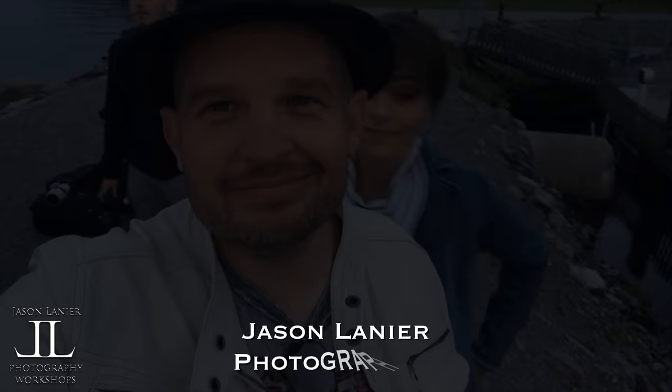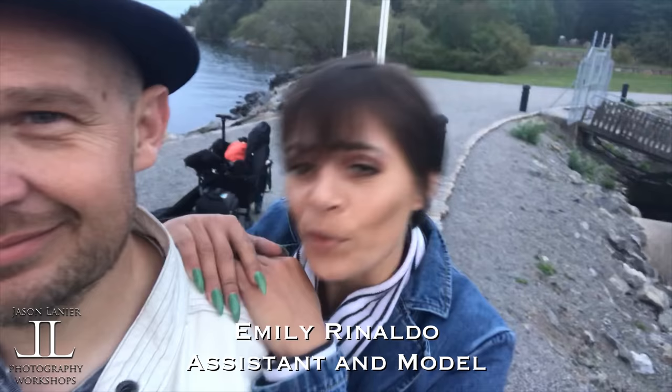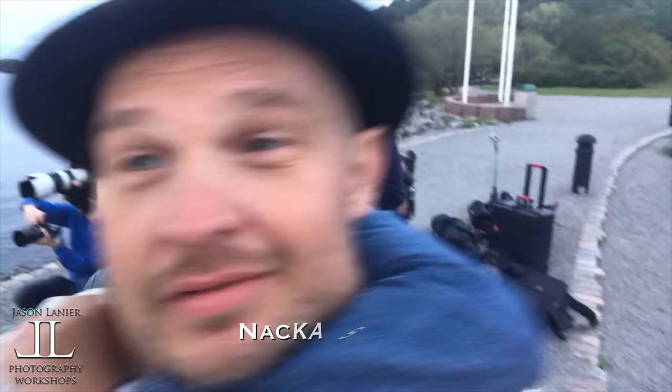Hi guys, my name is Jason Lanier. We're here at my workshop — where are we? Sweden. We're in Stockholm. This is called the Nacka Strand. But we're here shooting — that's Miss Frida back there — and we have my workshop group here doing a great job.